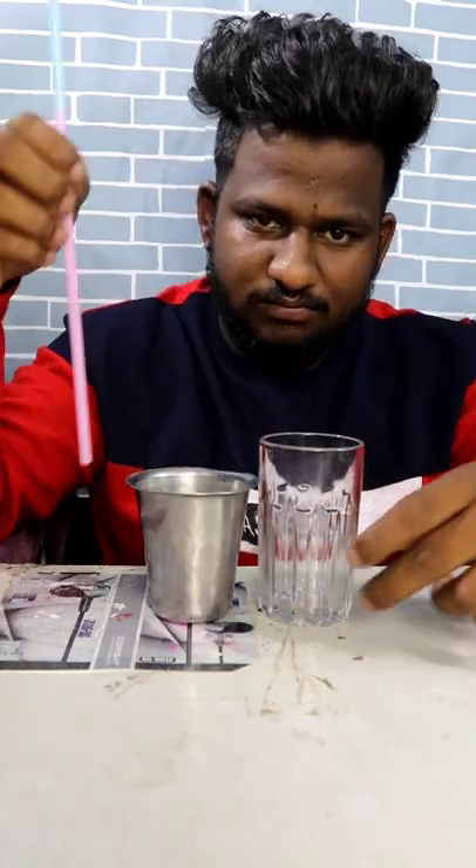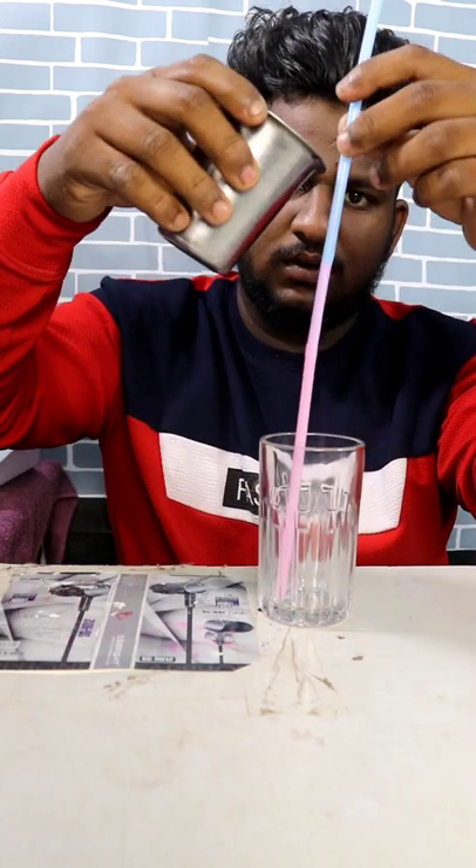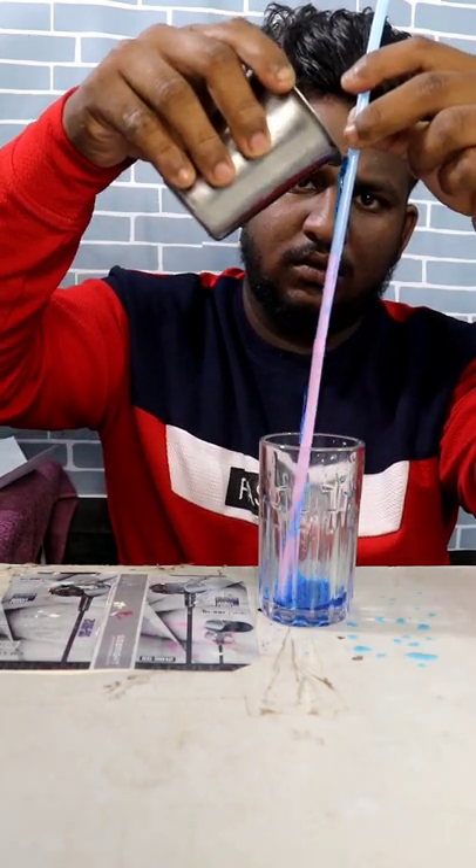In this video, let's take a glass first. Let's take a straw in a cup of coffee. Let's take a color of the juice. Let's take a little bit of water.